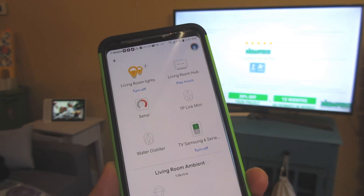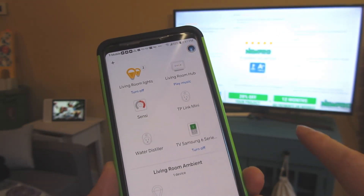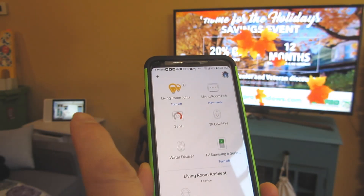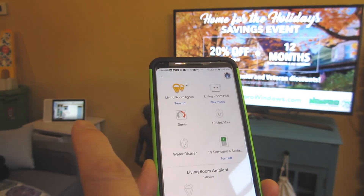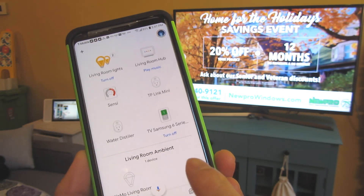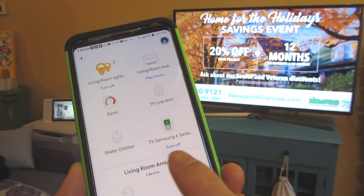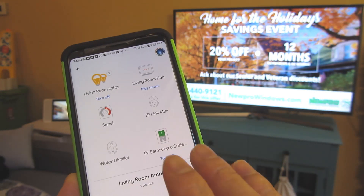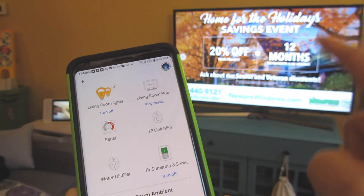Hi, so what I'm going to do is show you how to add your Samsung TV to your Google app and therefore control it via your Google hub. You can see all the way in the background where my finger is pointing is my Google hub, and here in my Google app I have my TV — Samsung Series 6 — right here in the Google app, and that is my Samsung TV.